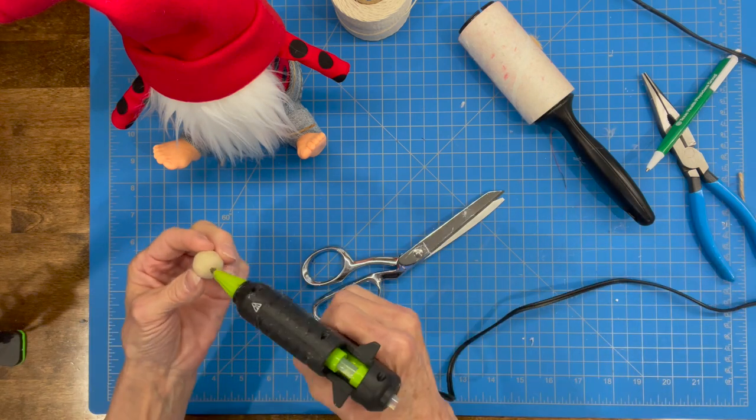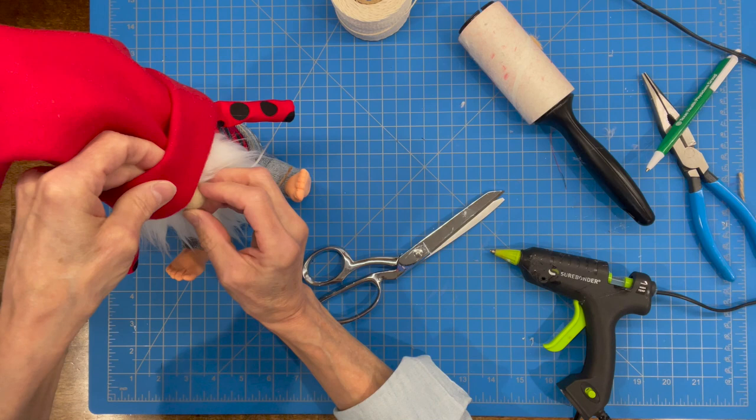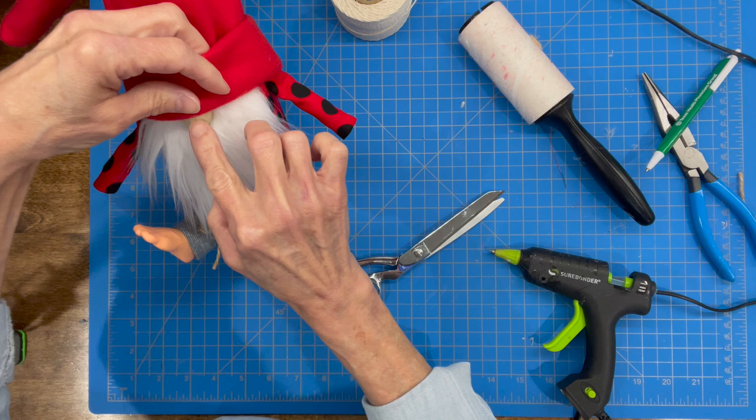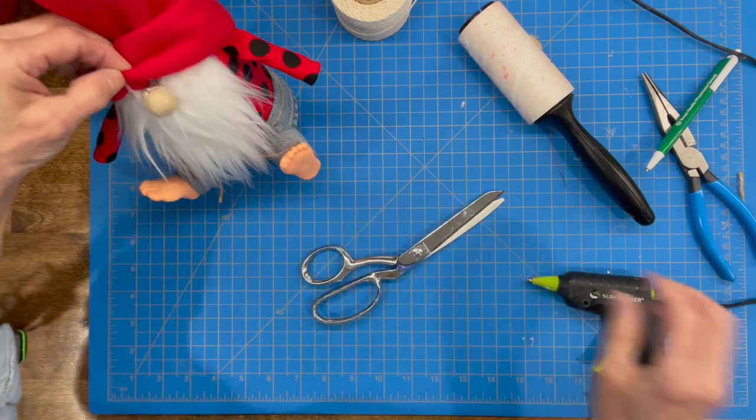Now we're going to go ahead and attach his nose. I did forget to tell you, you're going to need his nose at the beginning. I'm just using the three-quarter inch felt ball. Just stick it right up underneath that hat and add a little bit of glue to the top part of the nose to hold the hat in and secure it to the nose.